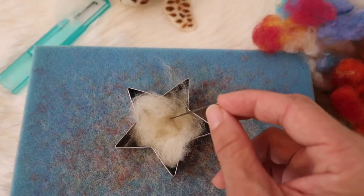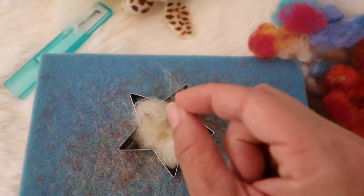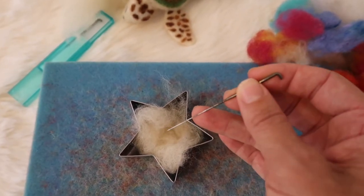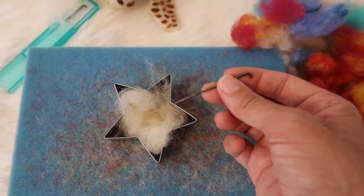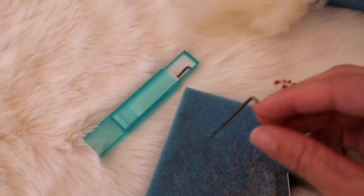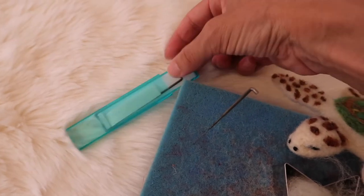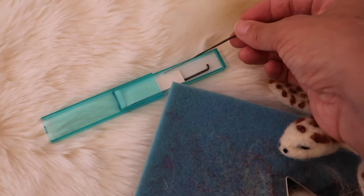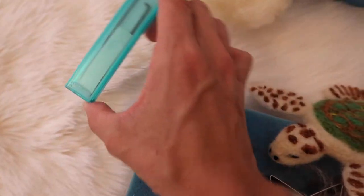I also wanted to point out: go straight up and down as much as possible — avoid going at an angle, as that's going to risk breaking your needle off into the project, and you don't want that. We will continue in our next video making this felted star, and most importantly don't forget to put your felting needles away so no one gets hurt and they don't break, because they are super fragile.